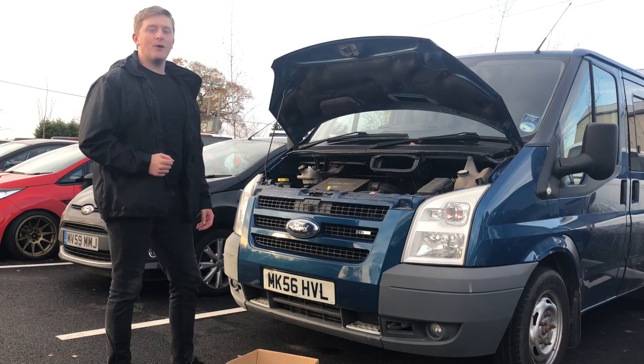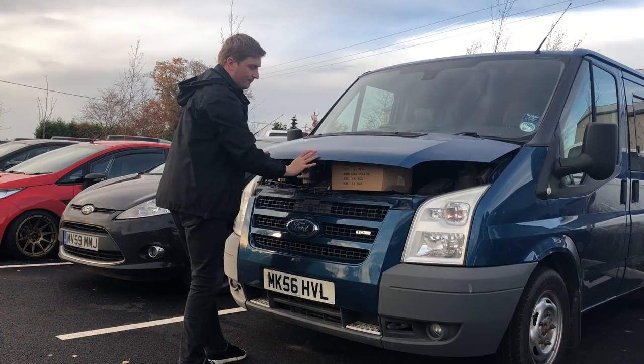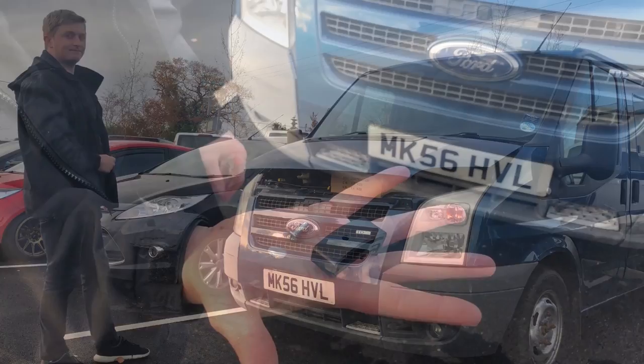When you're fitting the bonnet guard, ideally you need two people, but you can do a little trick. Take a box, put it in the engine bay, and drop the bonnet down so it raises the bonnet up for you, so you can get the bonnet guard on much easier.